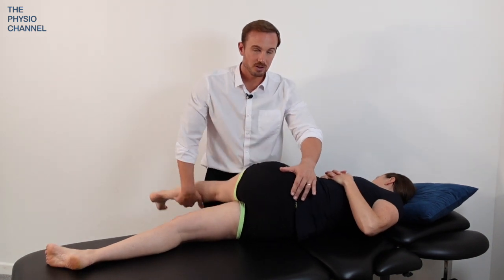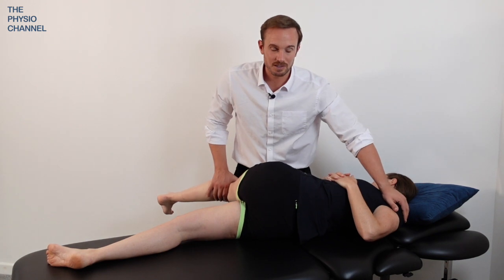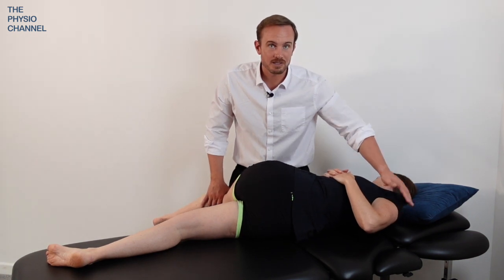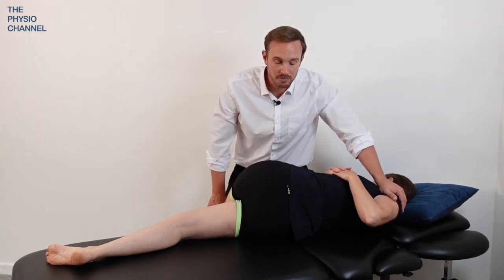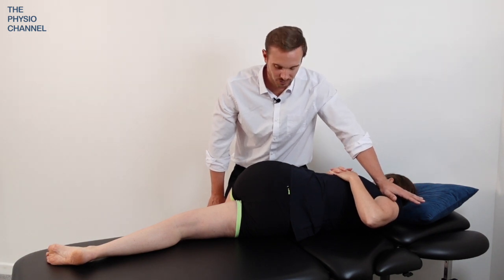Bringing the leg across, holding that leg — that's the long lever element — stabilizing over the shoulder, and that's the beginning of the mobilization. Ask the patient to take a normal breath in and exhale, and breathe out as you provide a little bit of over pressure down through the leg, while once again stabilizing that shoulder.